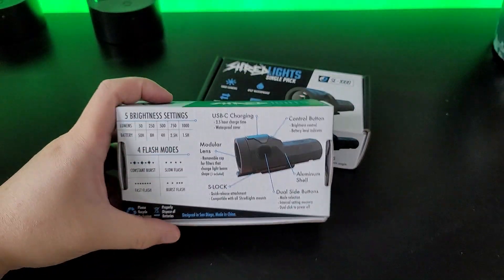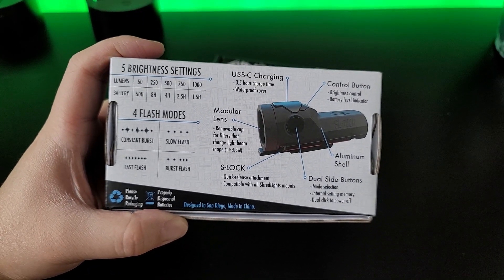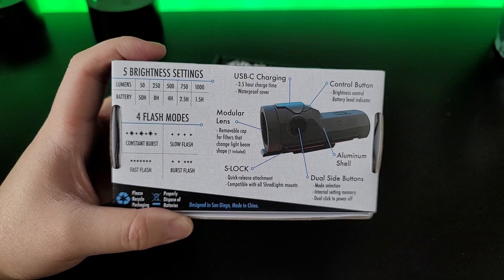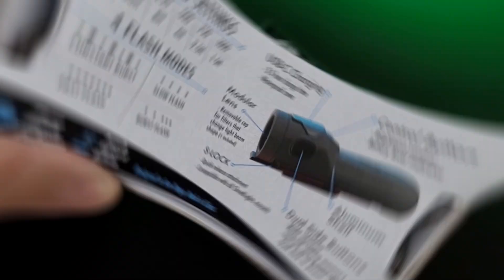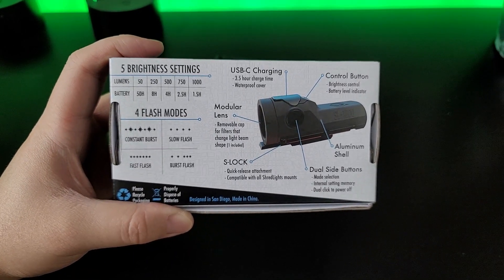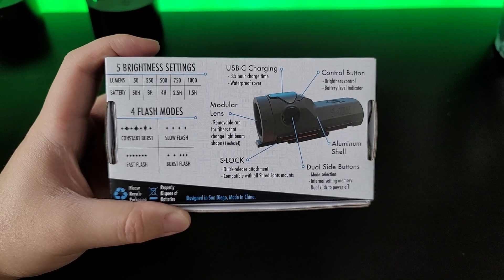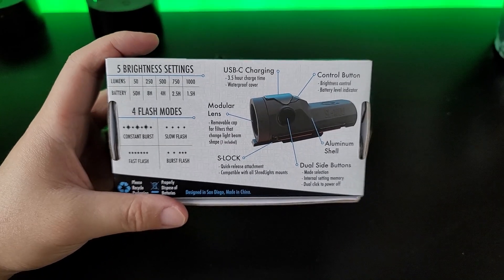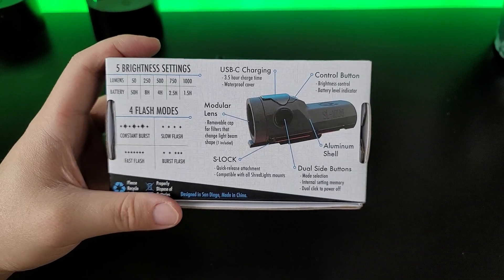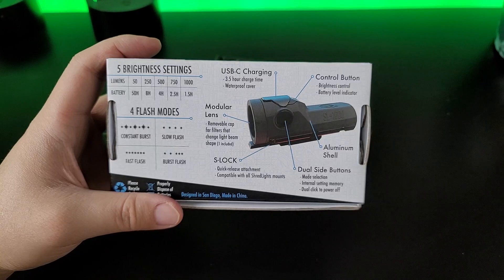Going to the back — it has 5 brightness settings, going from 50 lumens at 50 hours all the way up to 1000 lumens at just 1.5 hours. There are also four different flash modes: constant burst, slow flash, fast flash, and burst flash plus a constant light beam. It uses USB-C charging and takes about 3.5 hours to charge.